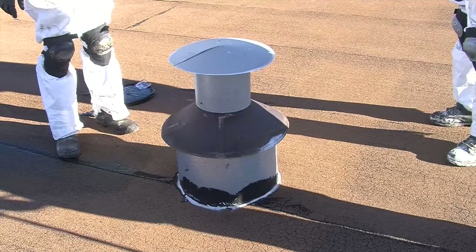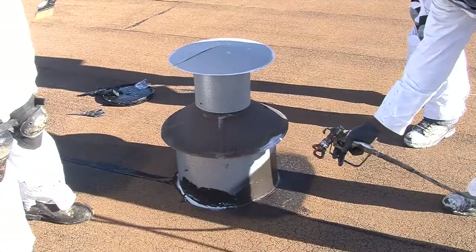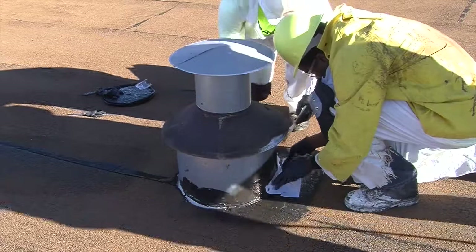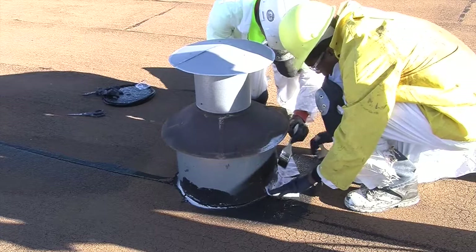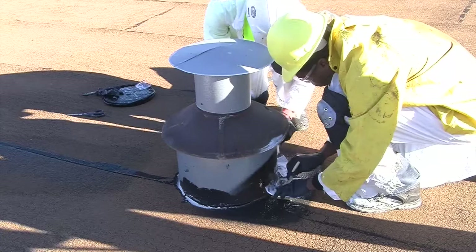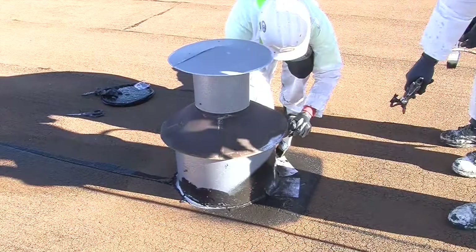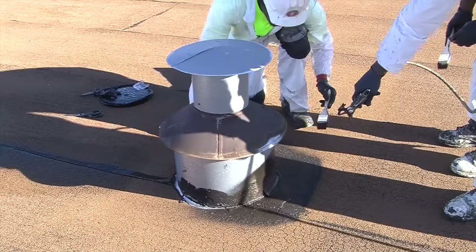Prep work begins with the application of the trowel spray grade in 90-degree angles around equipment such as vent pipes. Two methods for applying the trowel spray grade are outlined in the following examples. In the first example, the trowel spray grade is sprayed around the base of one vent pipe, followed by the application of reinforcing fabric, in which sections are cut to length and applied over the trowel spray grade. Relief cuts are made in these sections so they can fit flush around the base. After the fabric sections are embedded around the base of the vent pipe, a final layer of trowel spray grade is applied and brushed in over the fabric.